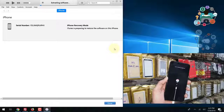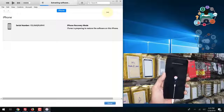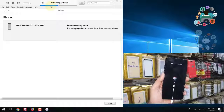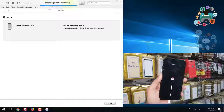Now remember, this restore process will delete all the data from your device. So before starting, you have to remember that all data will be deleted. I do not have any solution to save the data while your device is disabled.